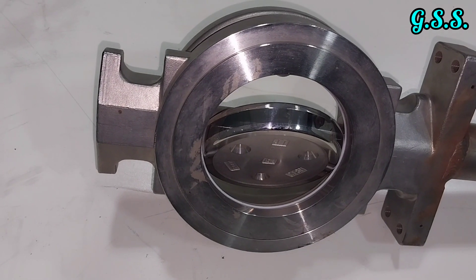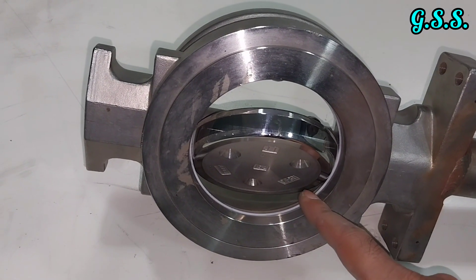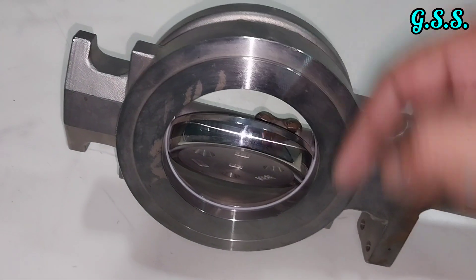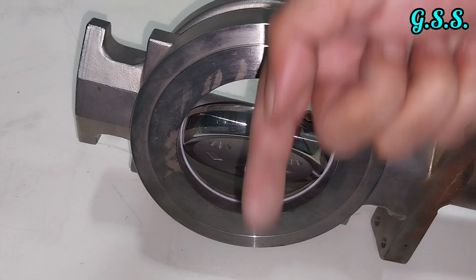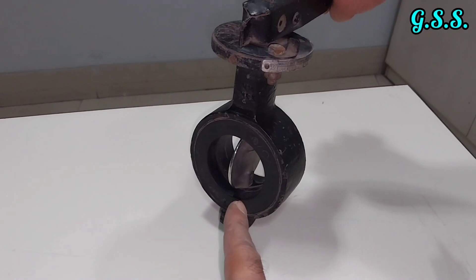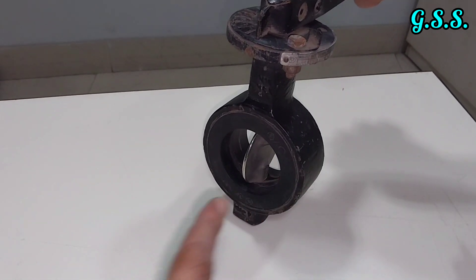This type of eccentric butterfly valve is not bidirectional — the preferred direction of flow is towards the seat, meaning flow should go towards the soft PTFE seat. However, this type of eccentric butterfly valve can be bidirectional, meaning flow can come from either side.